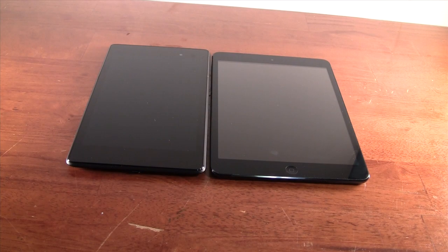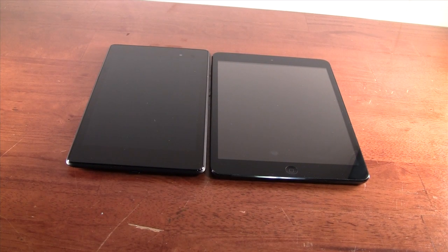Alright, so here I do have the new Nexus 7 and the iPad Mini. I have both the 16 gigabyte models here.